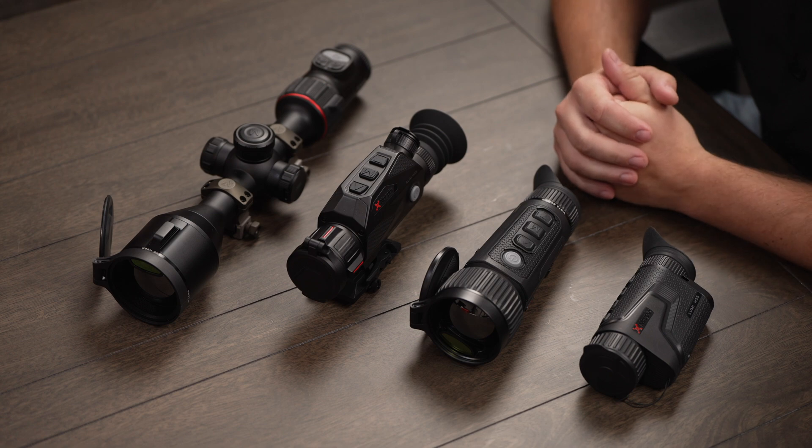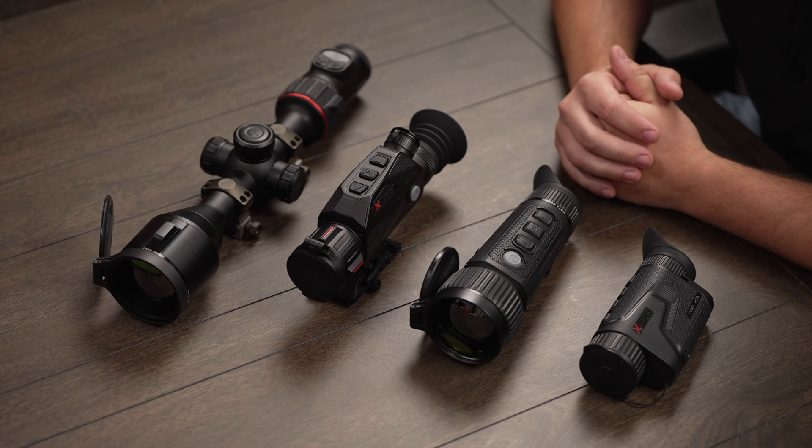Hey guys, I'm Matt with iWare USA. Today I just wanted to talk to you about a new product offering we're really excited about — this is the Notpics brand of thermal optics. To get things going, we have four models that we'll be introducing.